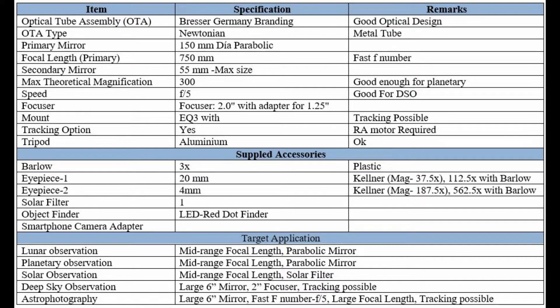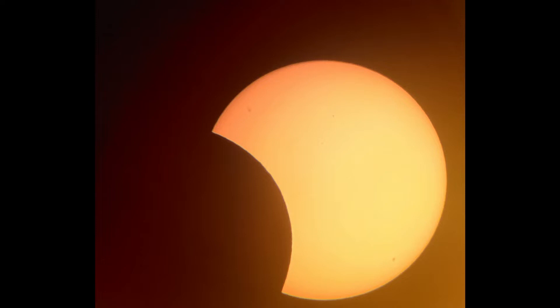It also comes with a solar filter for solar observation, and because it is quite fast at F5, deep space observations can be done very easily — nebulae, galaxies, and Messier objects. Astrophotography can also be done to a certain extent with either a DSLR or dedicated astro cameras. It comes with a cell phone camera adapter to mount your phone on the eyepiece. It has a basic LED object finder which needs to be upgraded. Now, here are some photographs I took with this telescope — this is a partial solar eclipse imaged through my cell phone.